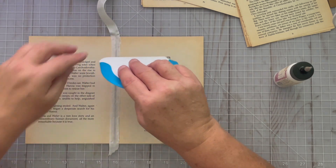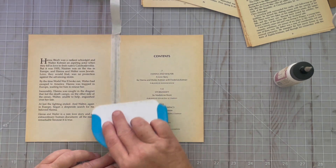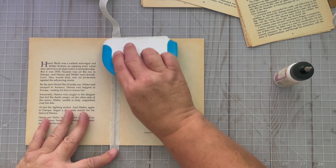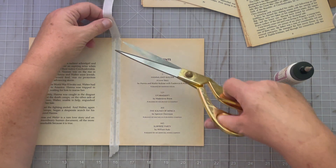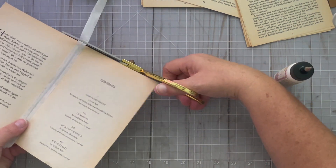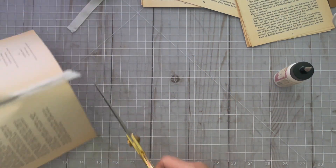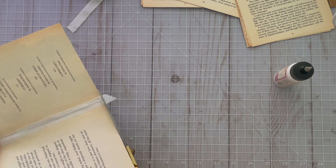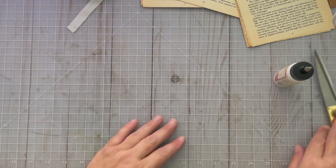Now if you don't have seam binding, no big deal — use whatever you have. If you have fabric, it can be colored fabric or plain fabric. If you don't have fabric, you can use a little strip of paper. I personally like fabric because it's really sturdy. I'm just going to cut that, and cut the bottom. I'm going to put that to the side for the moment.